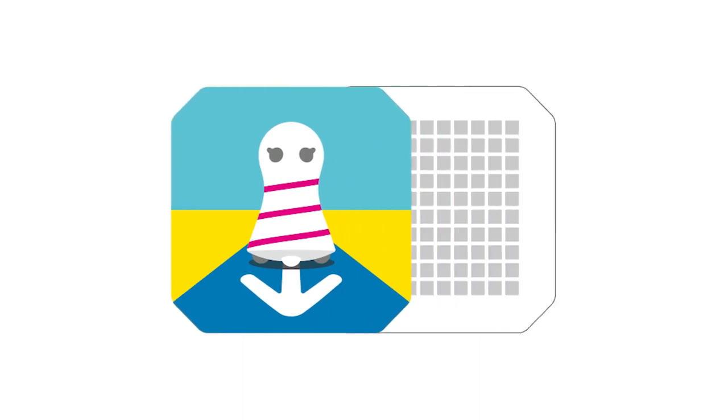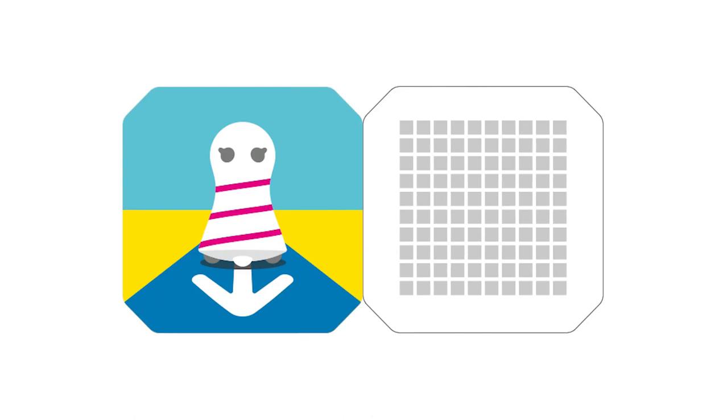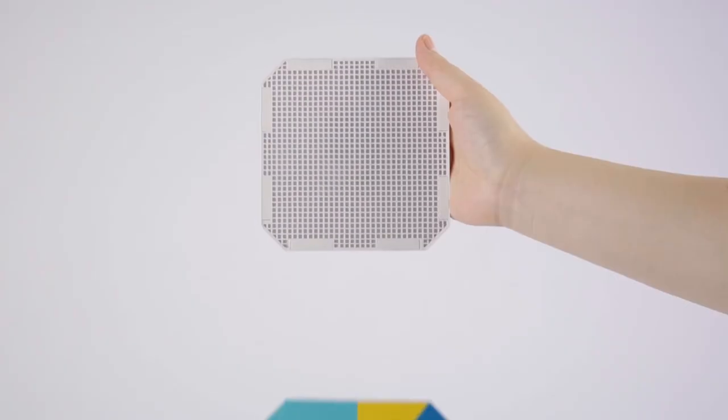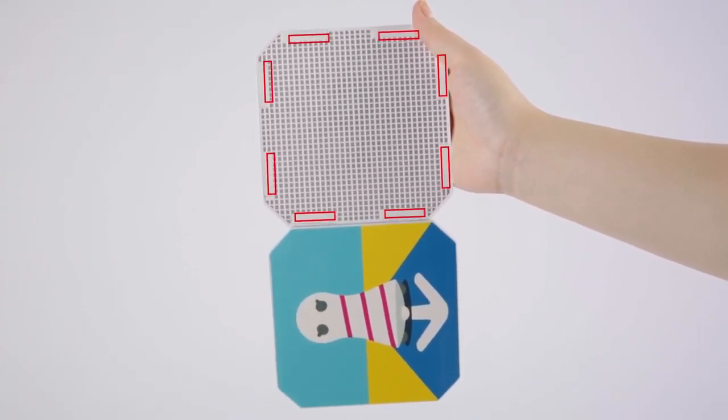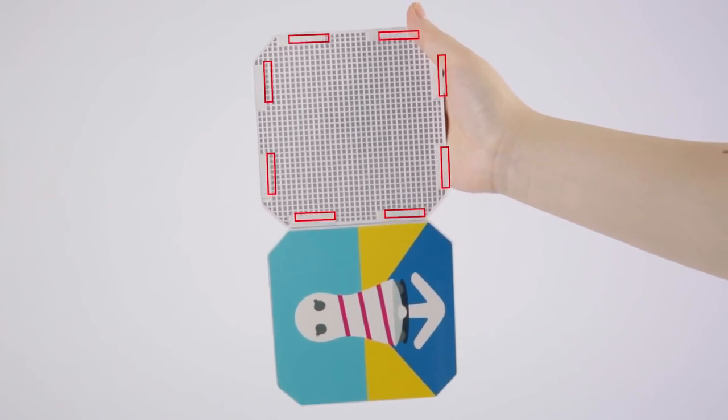Here to explain the panel structure. The base of the panel is made of ABS plastic, which is safe, secure, and high quality. Each panel has eight magnets inside, which make the panels neatly aligned with each other.